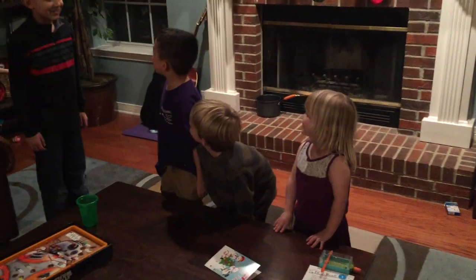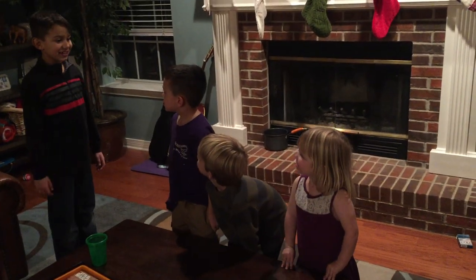Hey, what are you guys doing? Sitting on an invisible bench. Oh, can I join you? Yeah. Thanks.